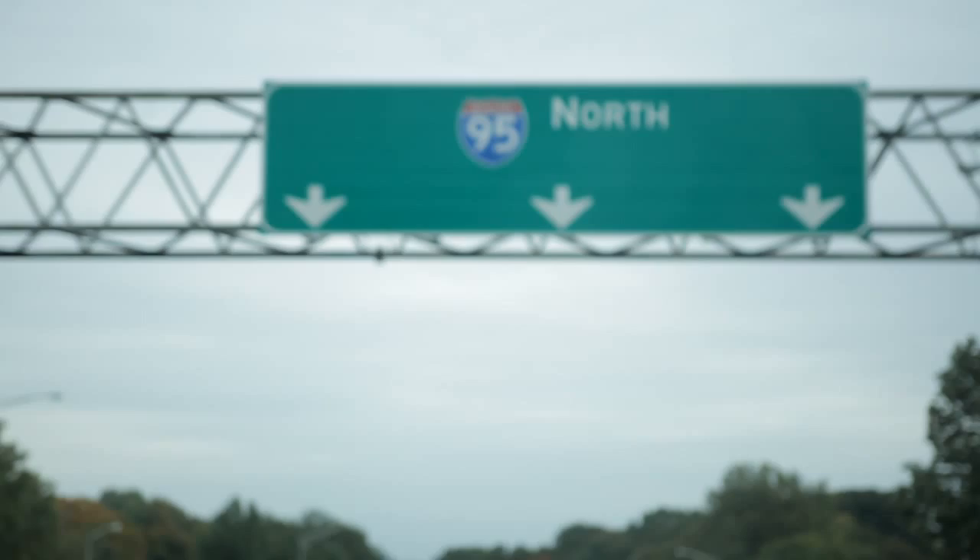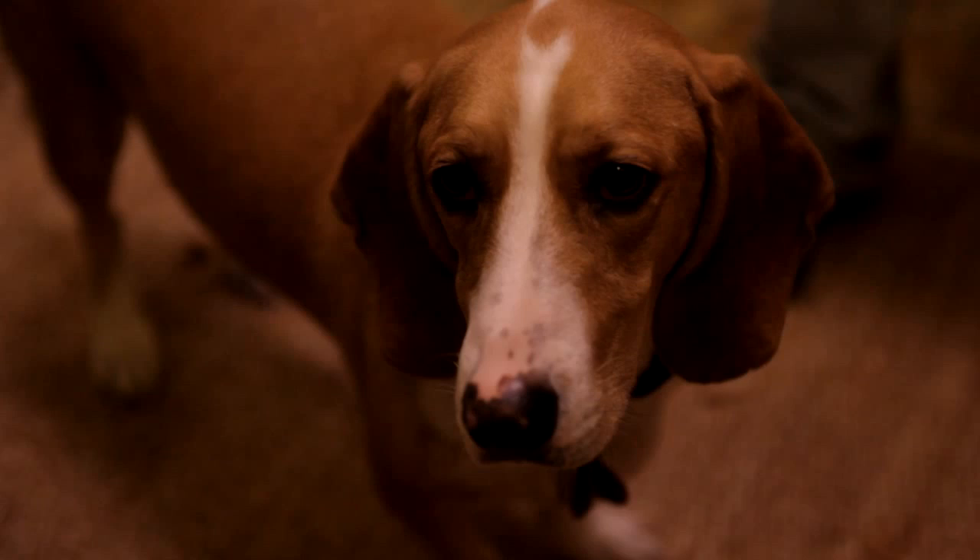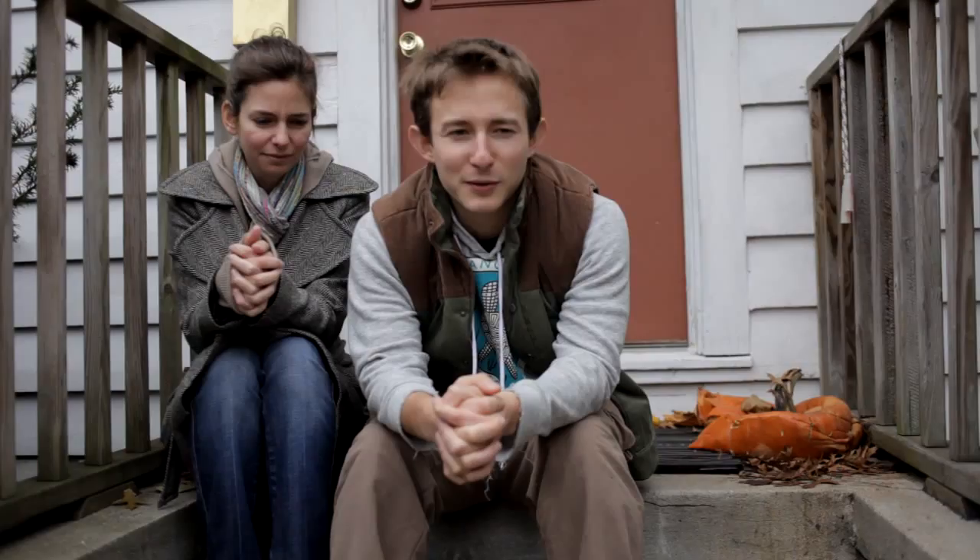Finally, it was time to head back to Megan and Corwin's and get to work. Well, this is an ale — it's a light ale that we put some pumpkin in when we made the wort.